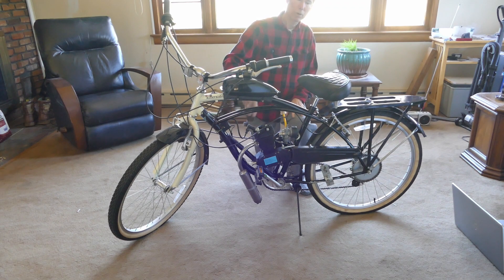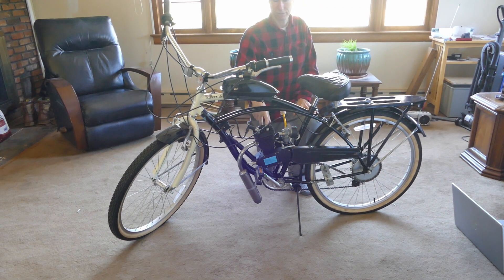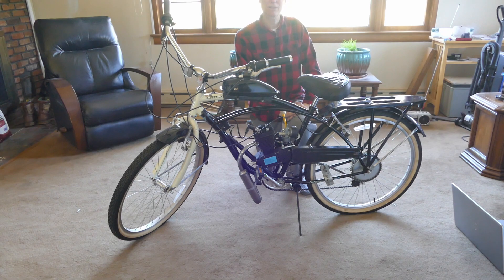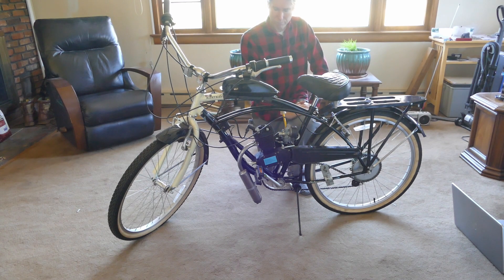This is a bike that I put one of the Chinese two-cycle motors on to convert it into a motorized bicycle. I ride this on the street once in a while and through a couple of park trails and I never got in trouble.